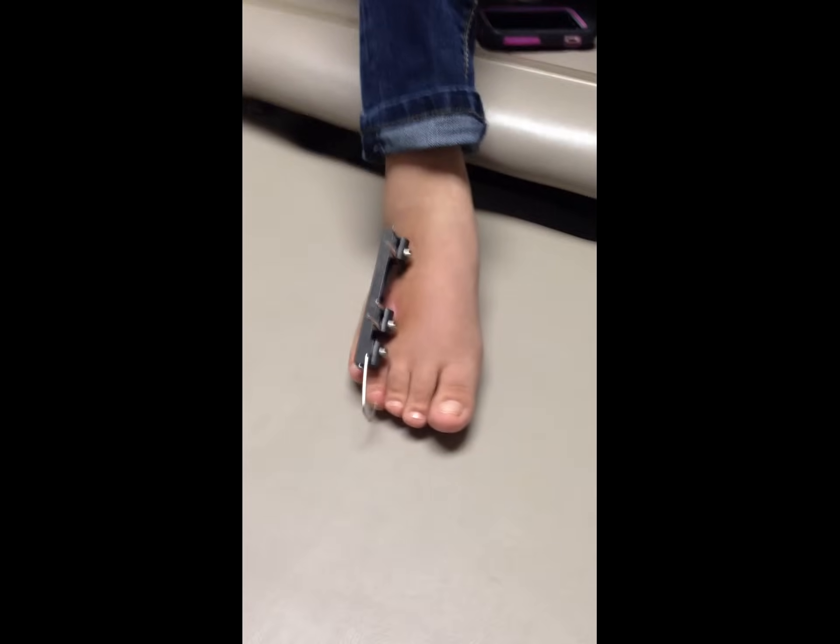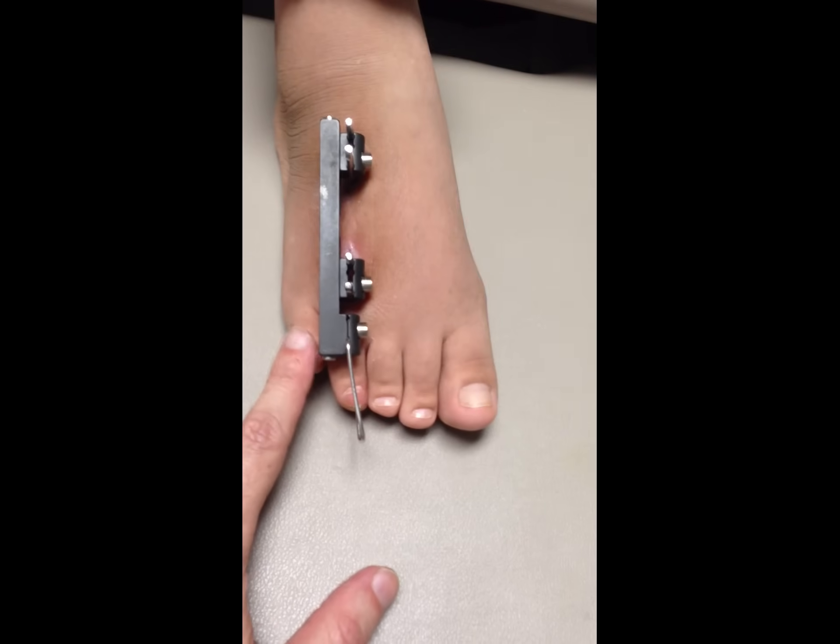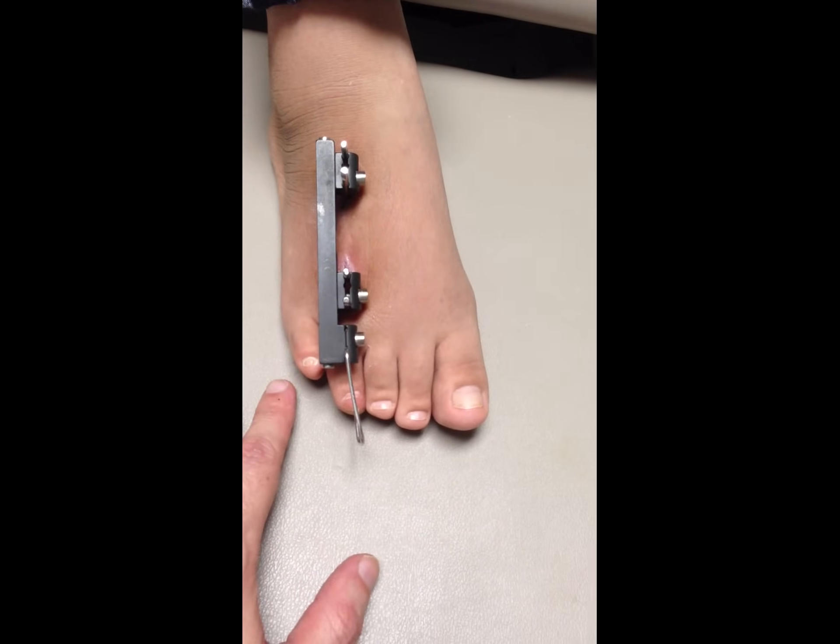Are you happy with the results? Yes, I am. The toe is as long as your left foot, the fourth toe.